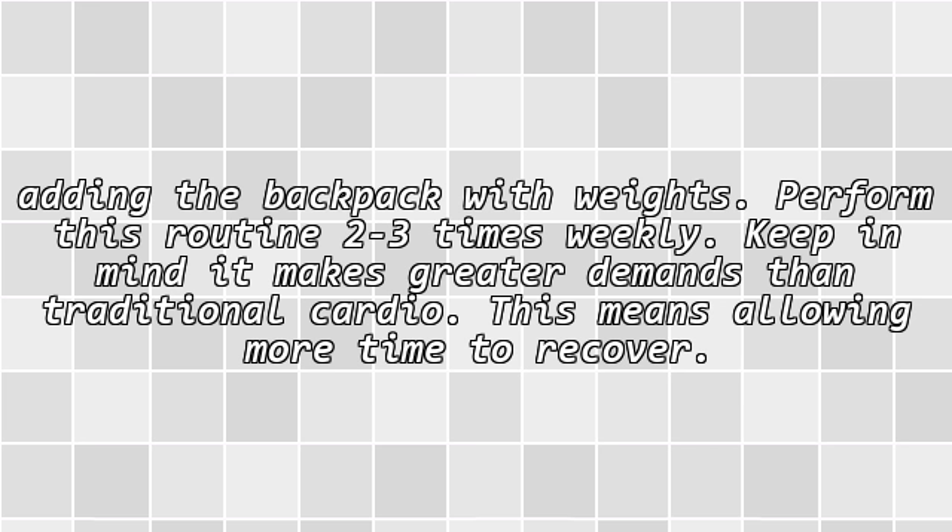Perform this routine 2 to 3 times weekly. Keep in mind it makes greater demands than traditional cardio, meaning you should allow more time to recover.